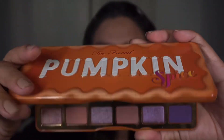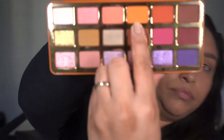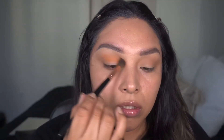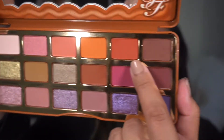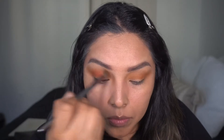Welcome back! We're jumping right into this look using the Two-Faced Pumpkin Spice palette — I definitely don't use this enough but it's so cute. The first shade we're going in with is Pumpkin Spice, a lightish orange, and this is going to be the first color in the crease. Next I'm taking Ginger Spice, a deeper orange, going right over Pumpkin Spice to create a little depth and definition.